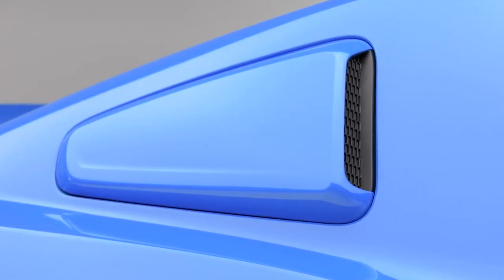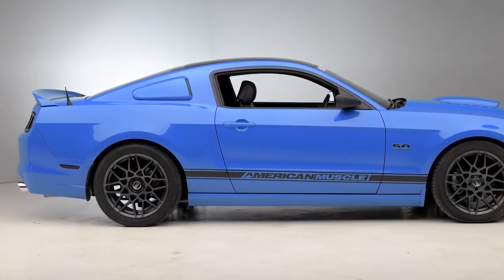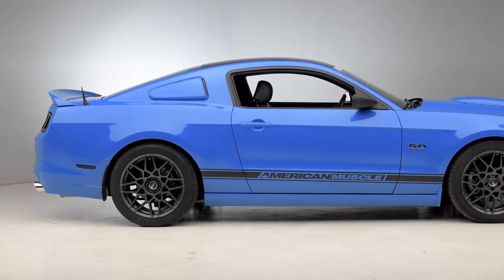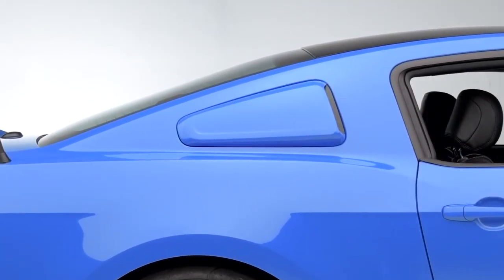The MMD by Foose Quarter Window Scoops will be for any 2010 to 2014 Mustang owner looking to get the retro styling of a classic muscle car added to their ride for added aggression and, of course, getting that sleek pre-painted color of their choice for added customization.